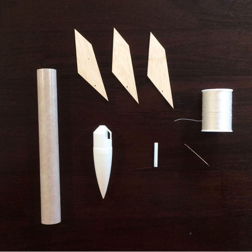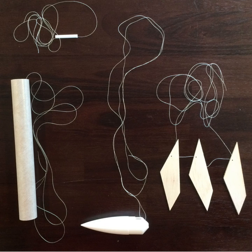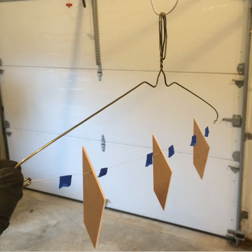Step five: Prepare your pieces for painting. I like to use a needle and thread to hang each piece separately while I spray paint them in the garage. This is how they look before painting. I used old hangers to create hanging racks in my garage. Here's an example of the fins hanging in my garage before painting. Certainly there are many ways to paint each piece, and you don't necessarily have to do this before assembly is complete. This is just how I chose to do it this year.